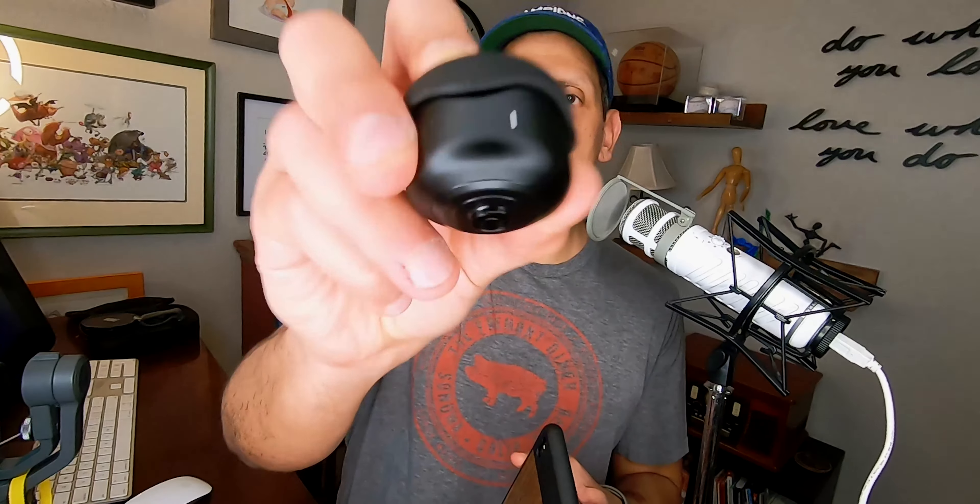Now I'm going to attach one of the lenses. If you notice, there's a little notch right there and there's a notch on the lens. What you do is line up those two lines and then twist clockwise. You don't have to go super hard — just go until it stops and now it's in there and it's not moving at all.